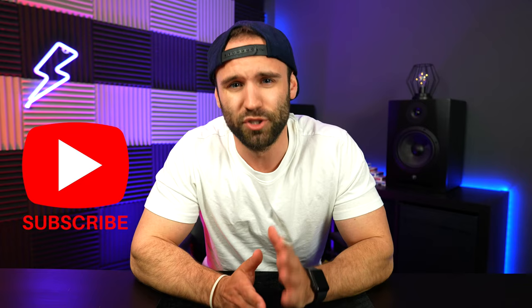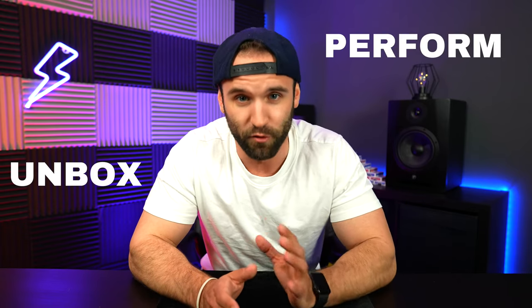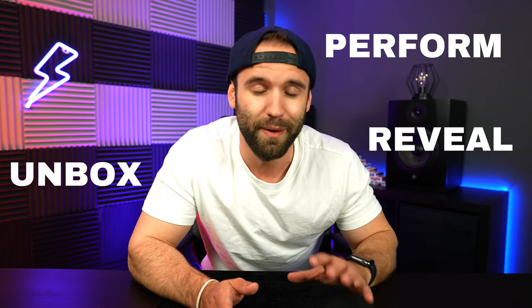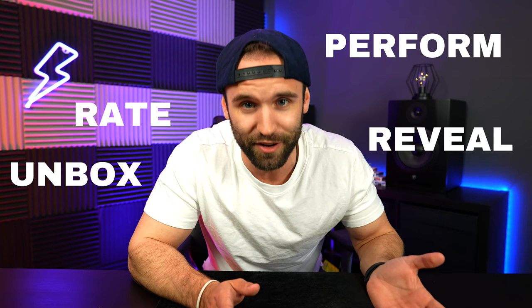So definitely stick around, subscribe, hit the like button, and let's just get right into the video. So how Trick in a Box works, if you are new here, is that we unbox magic tricks, I perform them to you, then we'll reveal them, a little tutorial on how they all work, and then we're gonna rate them at the end of the video.